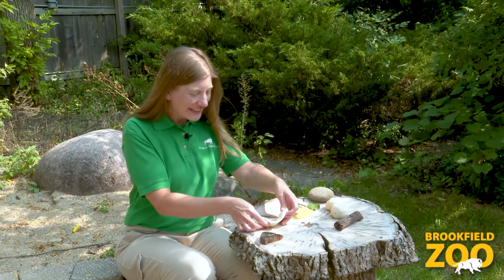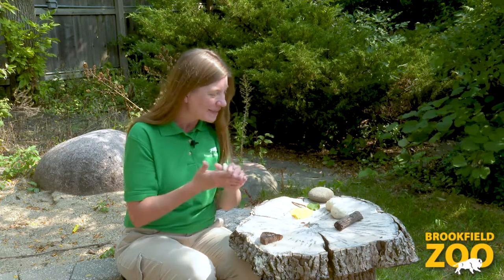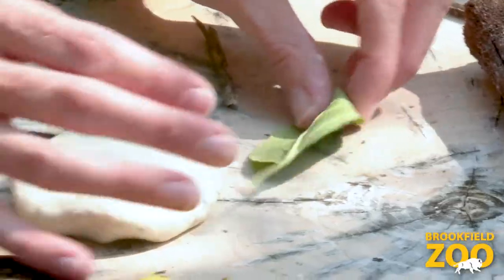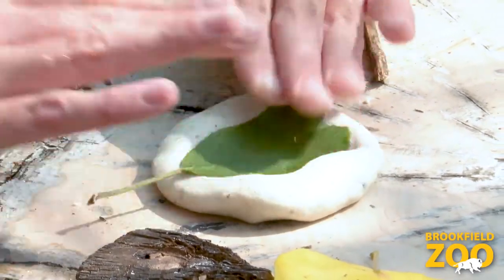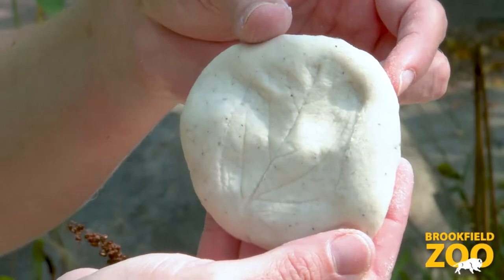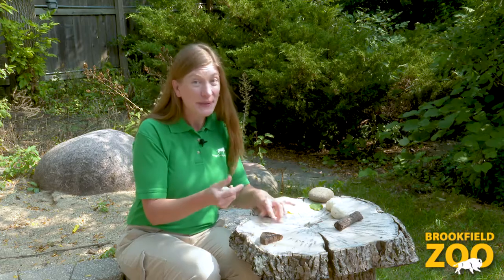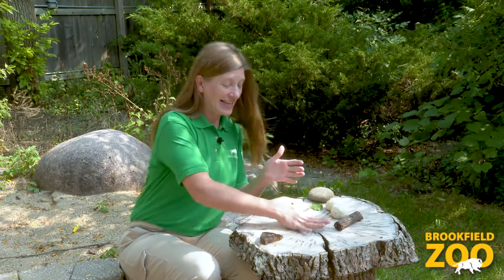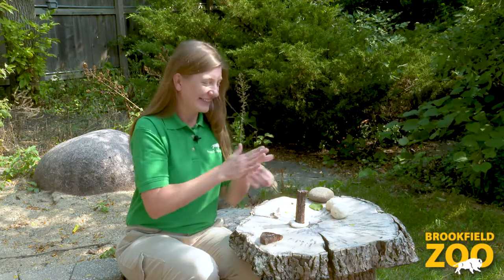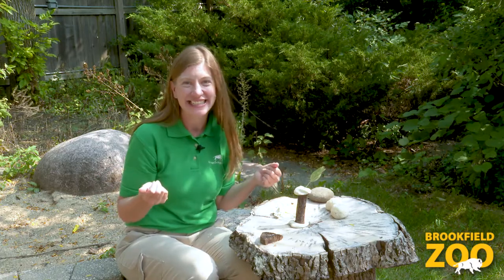Wow! Look at the pattern that tree bark made in the nature dough. I wonder if other outside things make patterns. The leaf makes a pattern too. Now, I'm gonna make something with my nature dough. The cool thing about nature dough is once you discover something new, you can roll it up and start all over again. I wonder what else I can do.